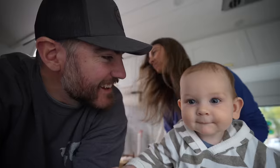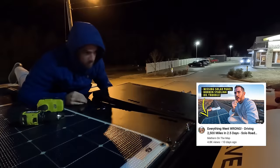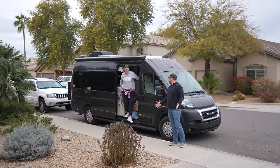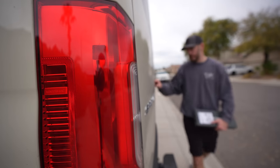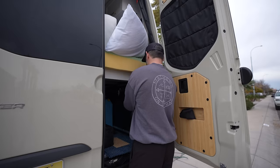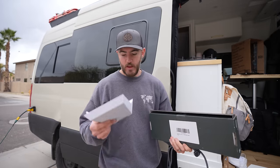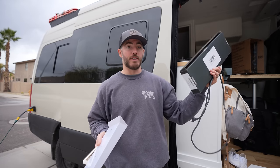If you saw our video where I road-tripped 2,500 miles solo across the country, you'll know we had some issues — we lost a solar panel, believe it or not, and our Starlink did not work. So I'm going to tackle the Starlink today. Luckily I have a new one shipped here at Bob and Hillary's, as well as a replacement cable. I'll start with the replacement cable and see where we go from there.